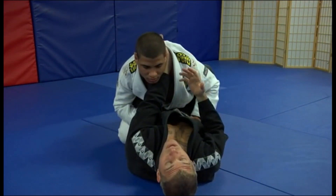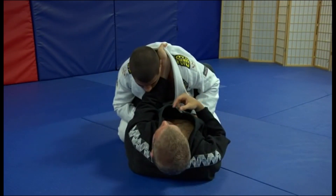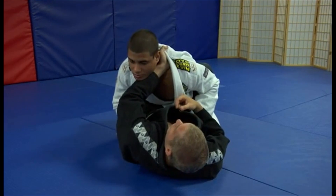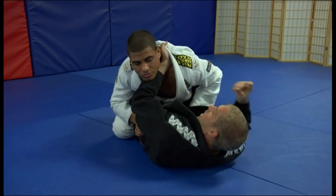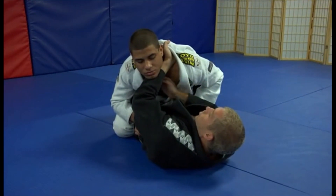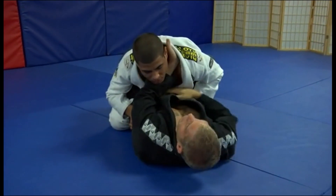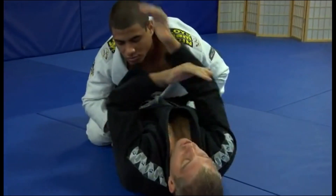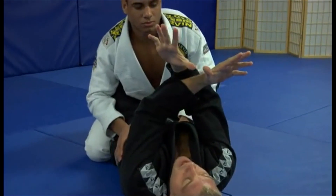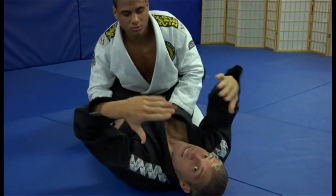He feels the choke coming and he's going to start tucking his chin down. What I want to do is use my elbow to lift his chin up. Once I lift it up, I'm going to give myself a little hip movement, lift his chin up, and now that gives me a straight line to come underneath and get my other hand in. When you bring both hands into the lapels, the idea is you want your thumbs to touch in the back. Of course nine times out of ten they're never going to touch, but that's the goal.